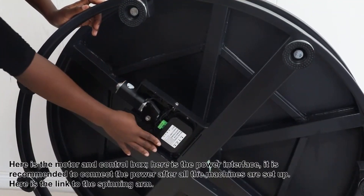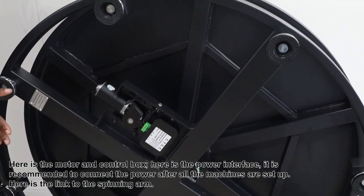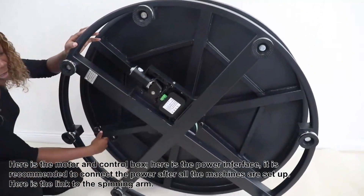Here is the motor and control box. Here is the power interface. It is recommended to connect the power after all the machines are set up. Here is the link to the spinning arm.